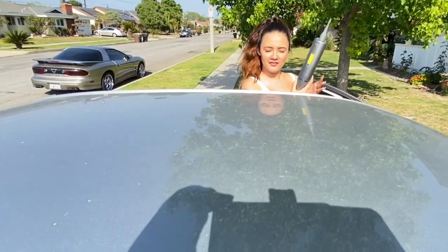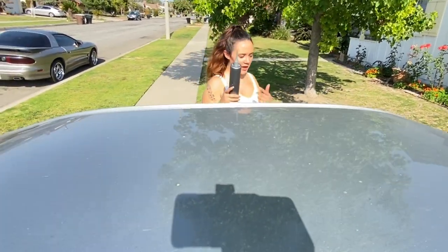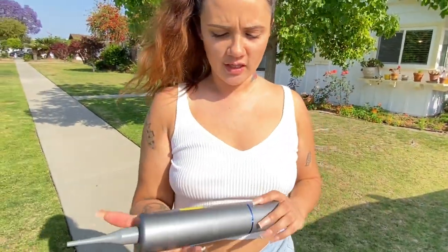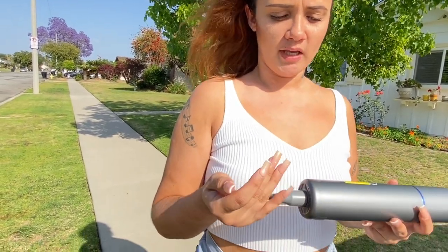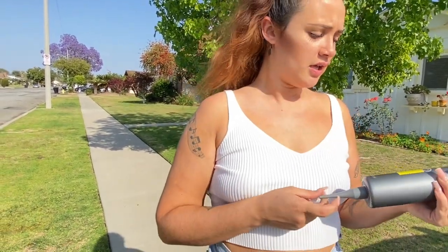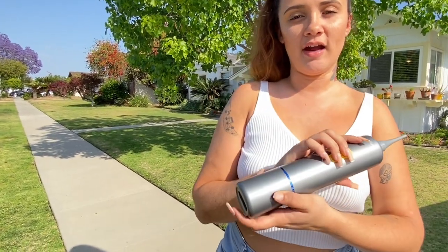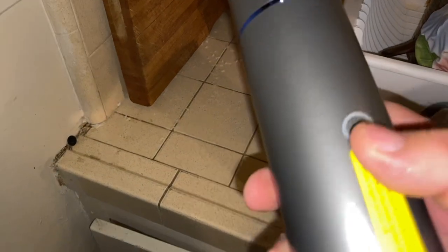You just turn it off by pressing the button, that's all you gotta do. I give this product an 8 out of 10 just because it is really doable and super convenient, super lightweight, and pretty strong when it's sucking and blowing. I would definitely get this for myself and have it in my car. I hope you guys enjoy the product review — check it out, it is the wireless vacuum cleaner by Bergie.